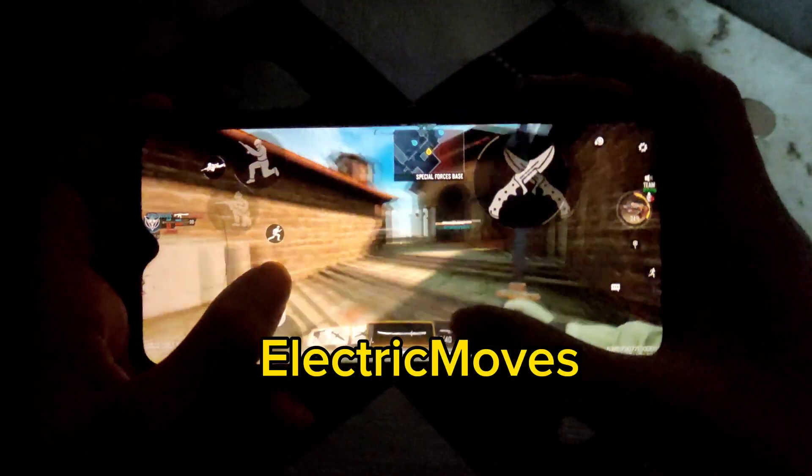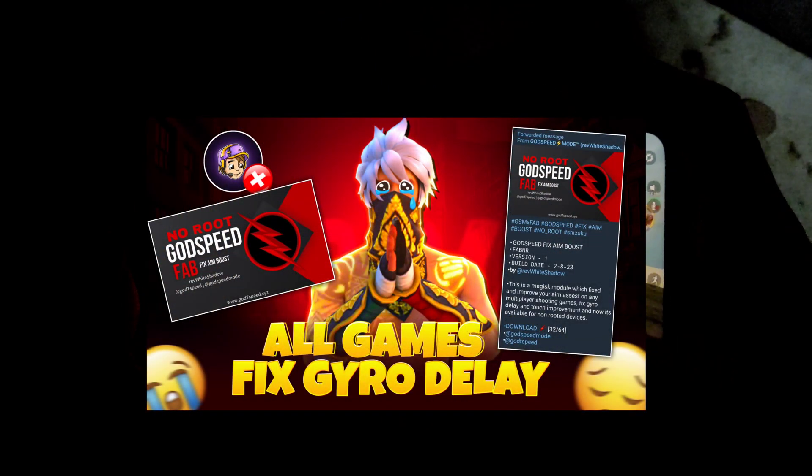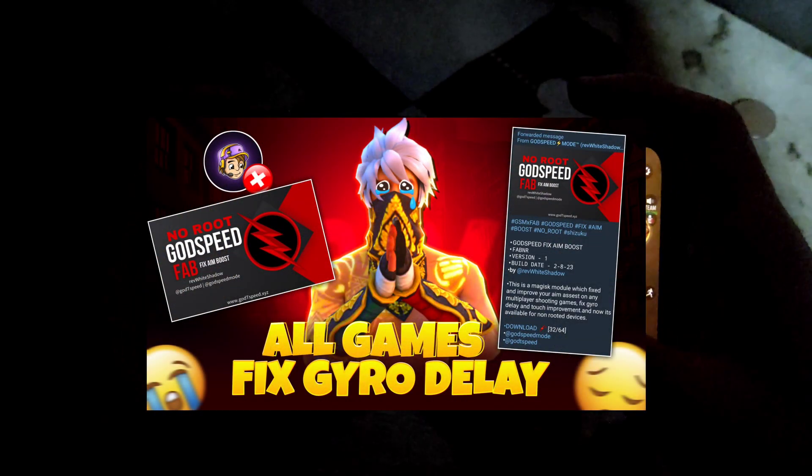Hello guys, this is Electric Moves. In this video, I will teach you how to fix Aim Boost Magisk module without root, provided by Godspeed.